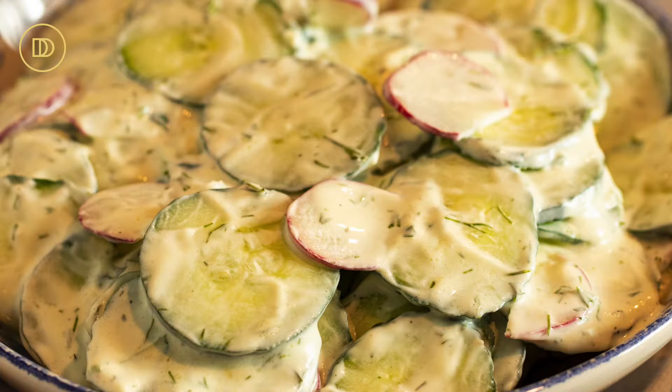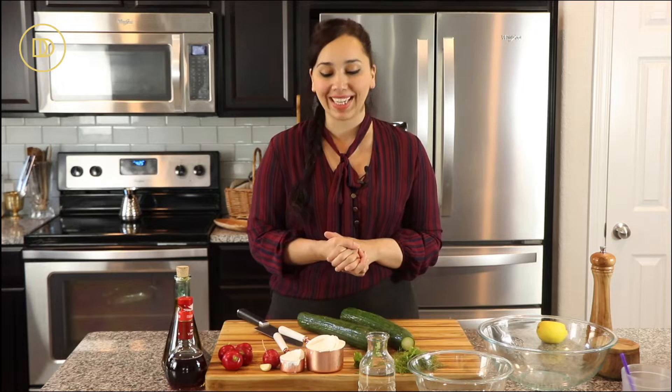Hi everyone, welcome back to Dimitra's Dishes. Today I'm going to teach you how to make my version of a cucumber salad. It's going to be light, refreshing, and the perfect summertime side dish. We're going to go over the ingredients and then we're going to make it.